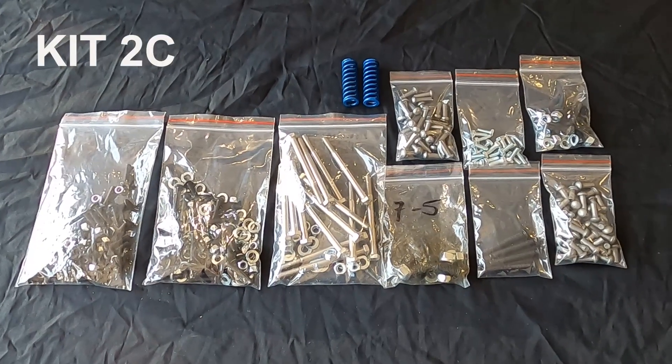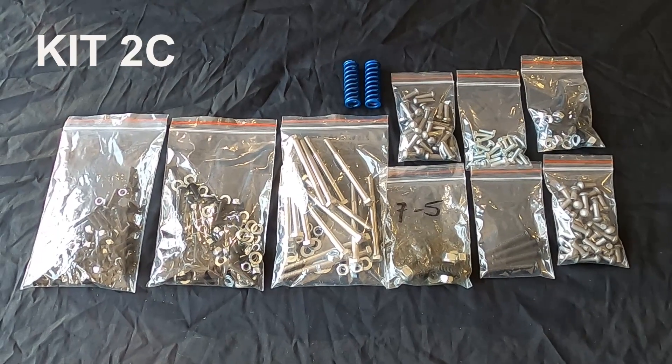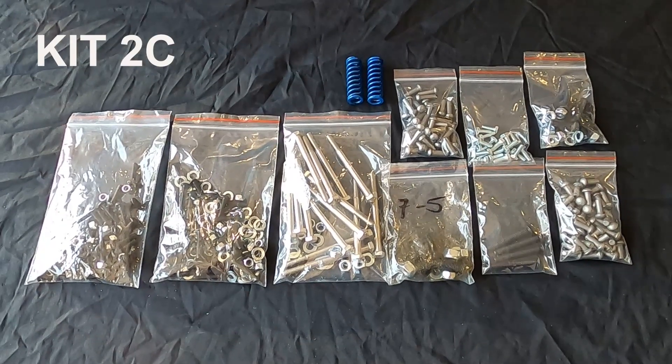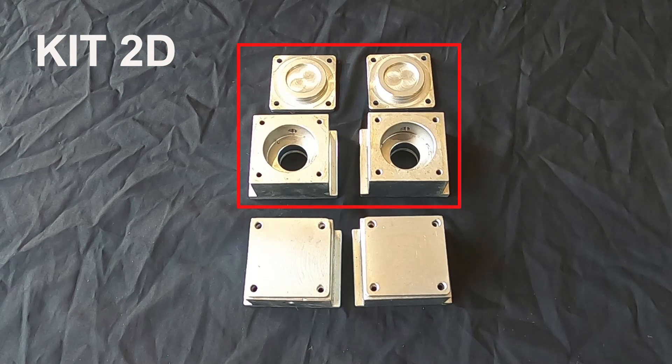On to Kit 2C, which I would recommend purchasing before you think about starting any assembly, as this is most of the screws, fasteners, and rivets required for the tender. Kit 2D is the axle box covers. The top two rows show the individual pieces and the bottom row shows the covers on axle boxes.